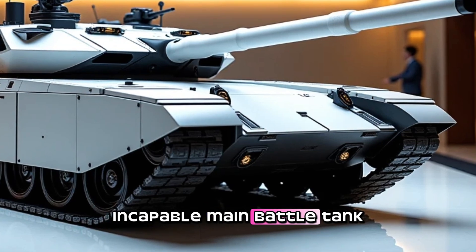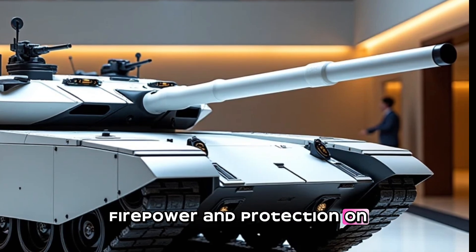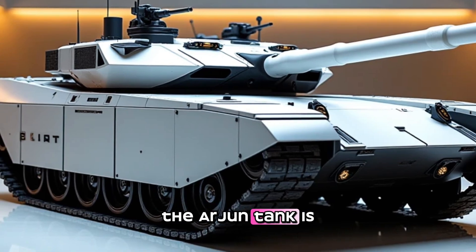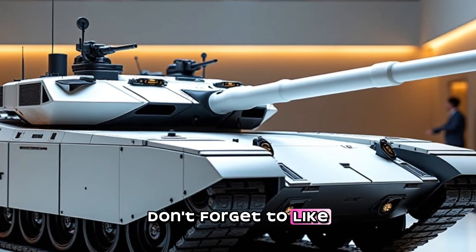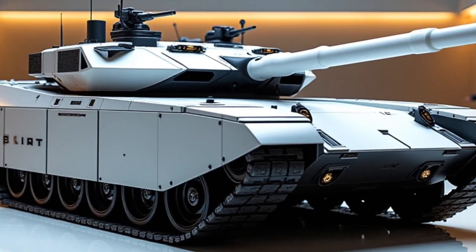The MBT Arjun main battle tank is a highly advanced and capable main battle tank that provides a high level of mobility, firepower, and protection on the battlefield. With its advanced systems and features, the Arjun tank is an important part of the Indian Army's armored forces. Thanks for joining us on Channel Road Warriors — don't forget to like, comment, and subscribe for more military and automotive content.